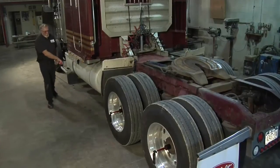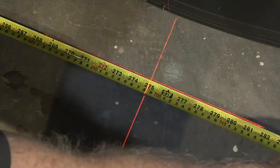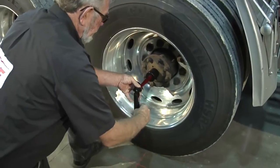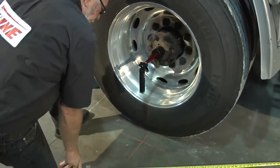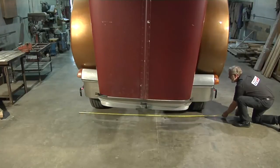The EZ-Line laser alignment tool provides easy and precise axle and wheel alignment measurement capabilities for heavy trucks and all types of trailers. And it's fast — all measurements can be made in less than 10 minutes with only one person, saving you time and money.